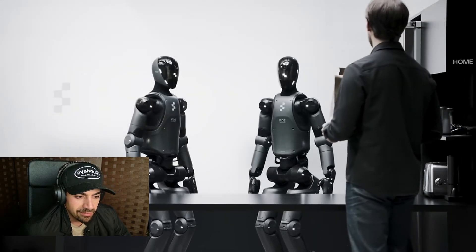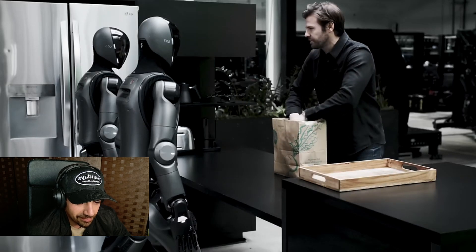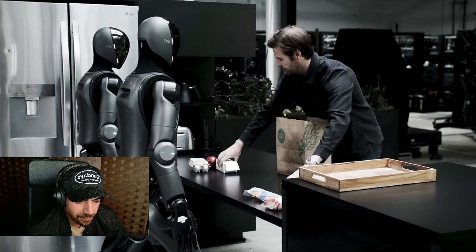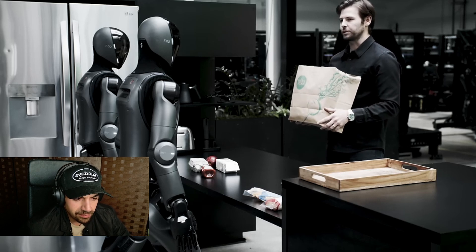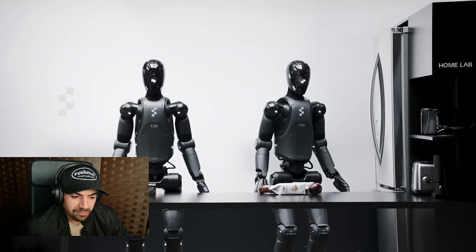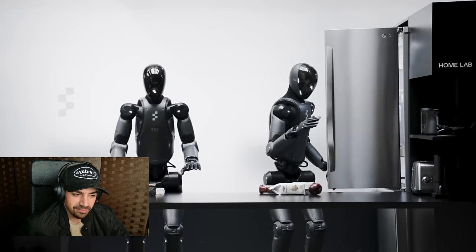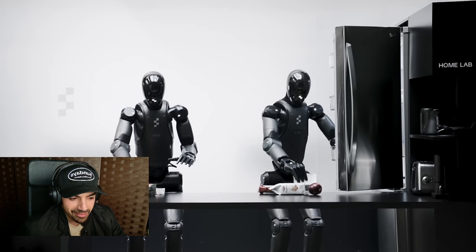In the Figure demo, the operator says: 'Hey Figure, can you come here? I'd like to try something new. Even though this is the very first time you've ever seen these items, I'd like you to use your new Helix AI and try to reason through where you think they belong in the scene, then work together to put them away.' All right, this one is like super robotic compared to the other ones, but it's still trippy.